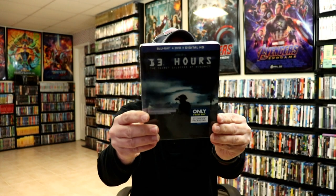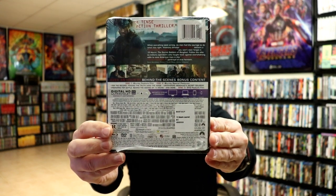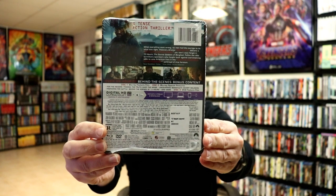This right here, of course, is the front, and here's the back. Now, if you'd like to read these special features, you can go ahead and pause and do so.